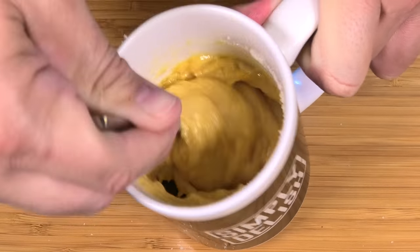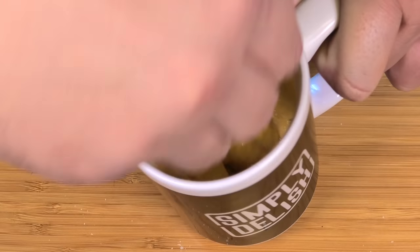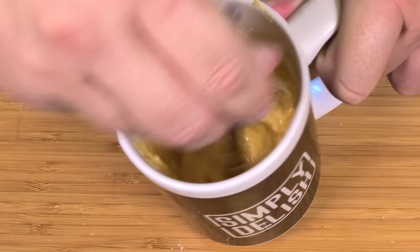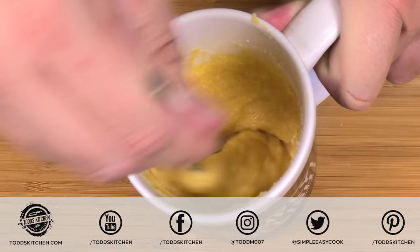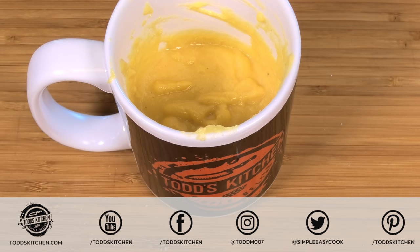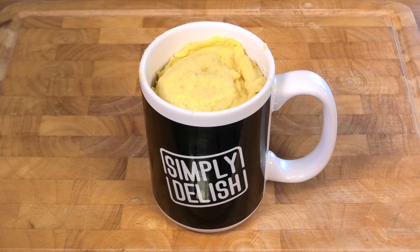Simply get in there with a teaspoon and give it a very good mix until everything is well combined. Try to make sure there are no lumps. It's definitely a no-knead bread, which is even better — just a quick and easy one to do, say as a little piece of bread on the side for dinner. Then place this into the microwave for about 90 seconds. When you tap it on top and it springs back, it's ready. If not, put it in for another 10 seconds at a time until you get the same effect.